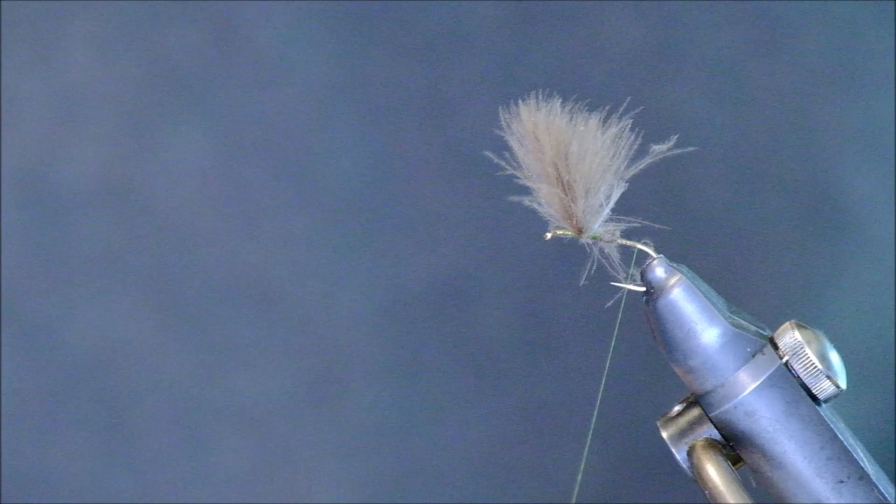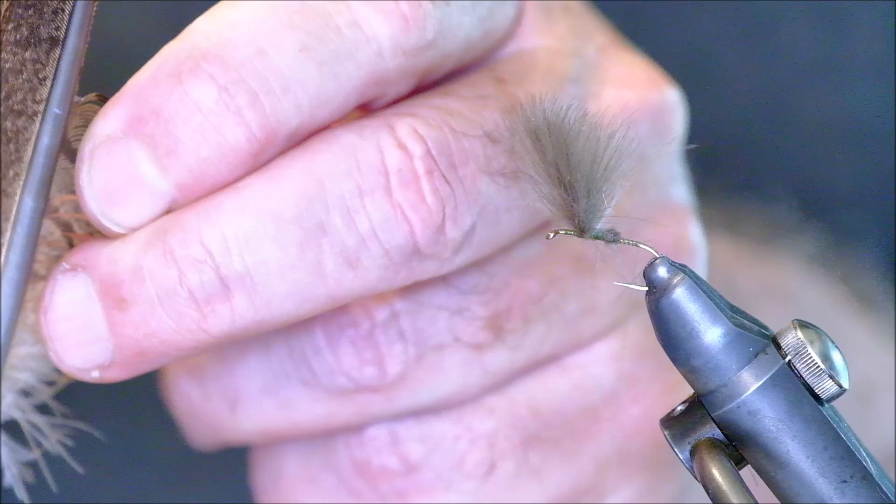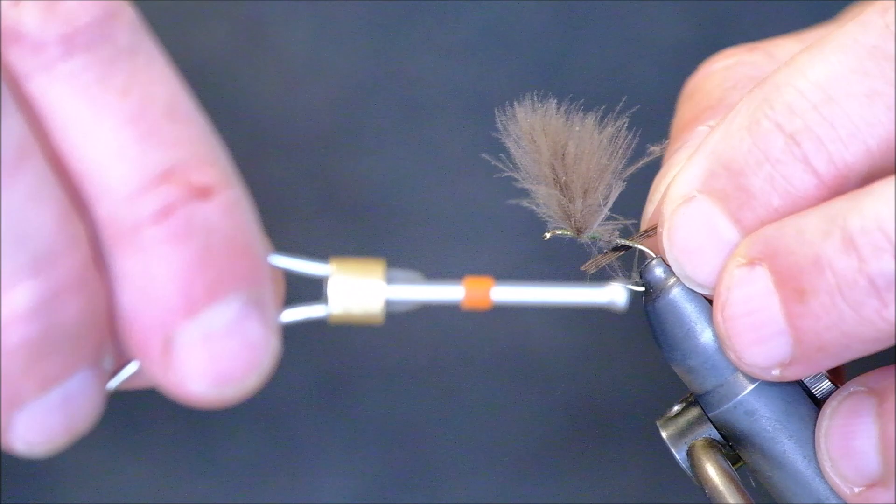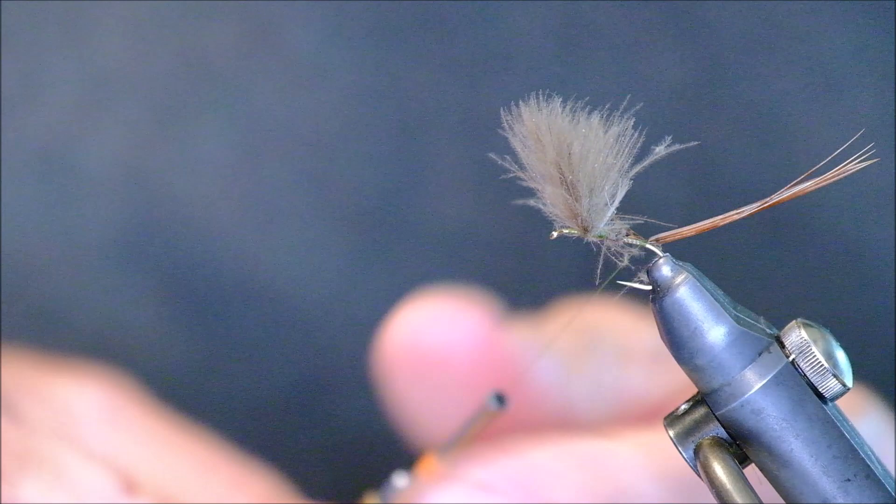For a tail we use pheasant tail — three or four fibers like that. You leave them just slightly longer than the body. That creates your tail, just like that — very simple.